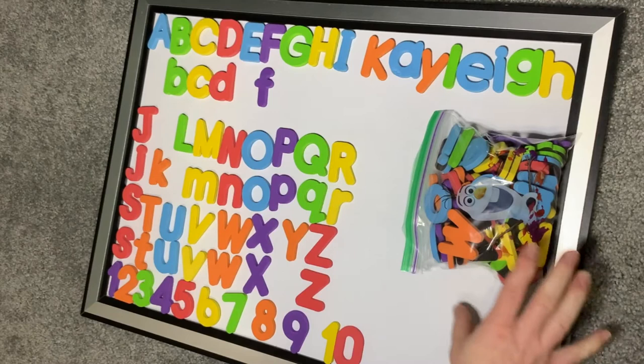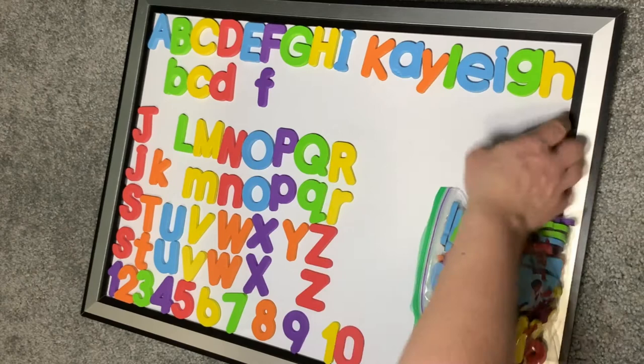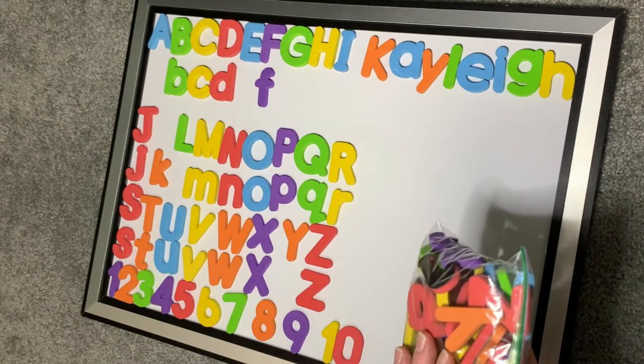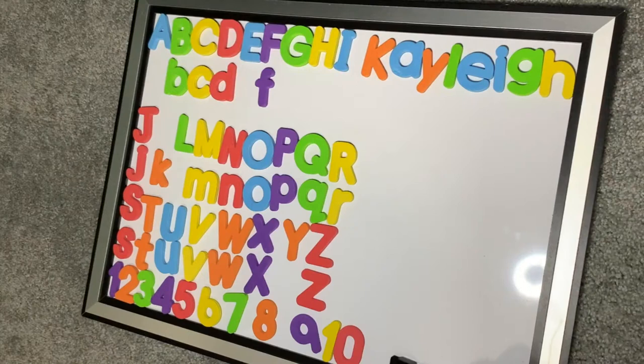These foam magnetic letters are from Amazon — Kaylee was just spelling her name out. They're really thin with a pretty decent magnet. It came with more than one set so there are extras, but it's the whole alphabet and all the numbers. This magnetic board was from Office Max, and this is just the pen that came with it. It was originally going to be her chore chart but I kind of like making the other one, so we'll see.